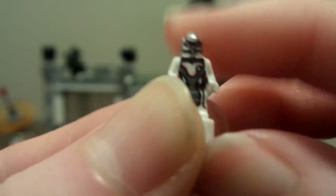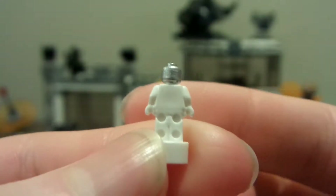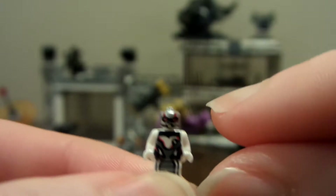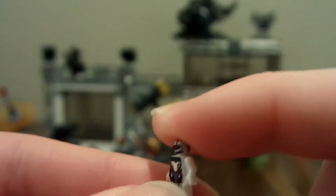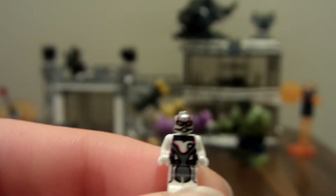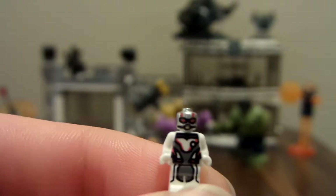First up is the Ant-Man micro figure. This is my first micro figure ever — no printing on the back, just on the front — and it looks cool that he's in his Quantum Realm suit, shrunken down to scale. We did get a micro figure in Civil War, but I don't have that one. I didn't get the airport battle set at the time because the cost was too much, but now I got these sets for Christmas.